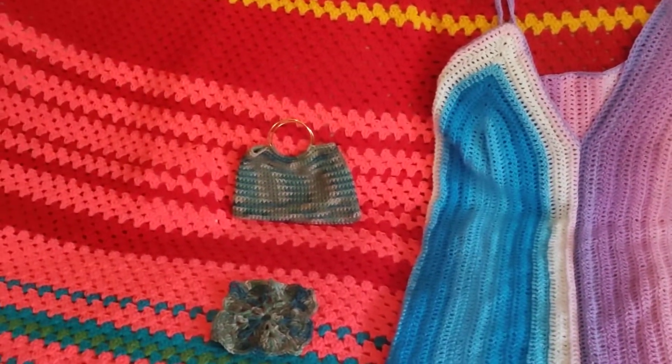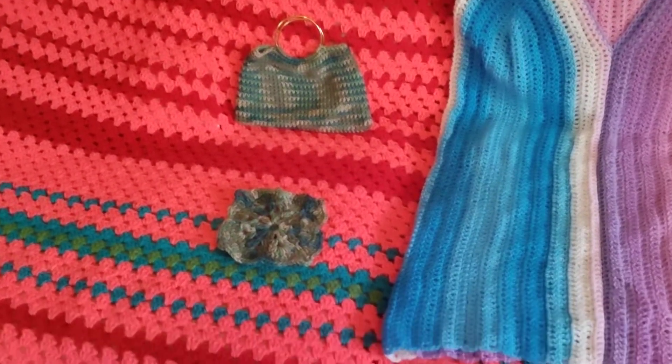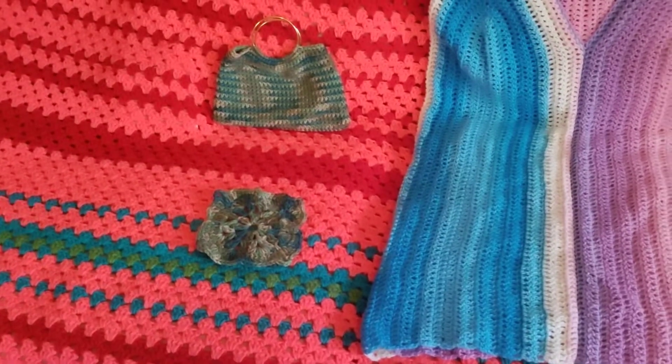And then this is a little clutch purse with the two rings I got from Joann's — I just wanted a small little handbag. And then one granny square that I'm making into a top, I think, of different types of granny squares. I just started that one.